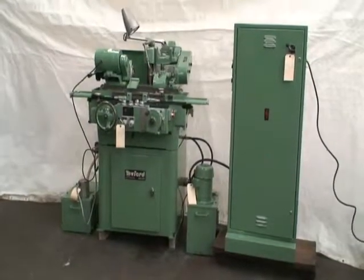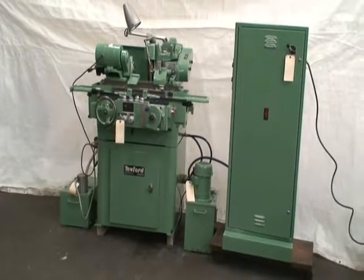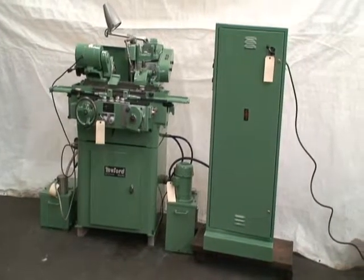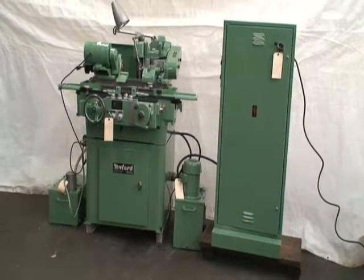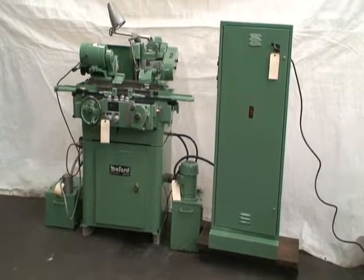Hello, welcome to Industrial Surplus. This is a videotape of our 1980 Miford hydraulic cylindrical grinder. It's model MG12HA, 5 by 12 inch. Serial number is HA142588.